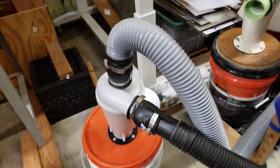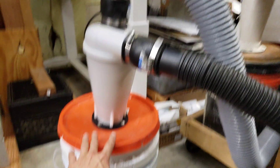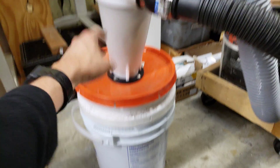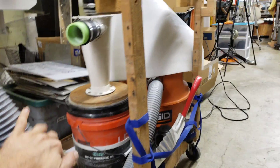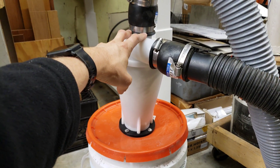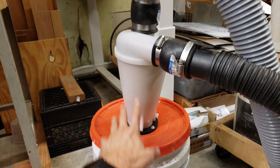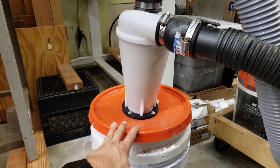The exhaust from the blasting cabinet was coming in through the cyclone, the media was falling into the bucket, and then the suction was coming from the vacuum cleaner over here. This cyclone is about 98.6 percent efficient — very efficient — and therefore it also collects all the fine dust.